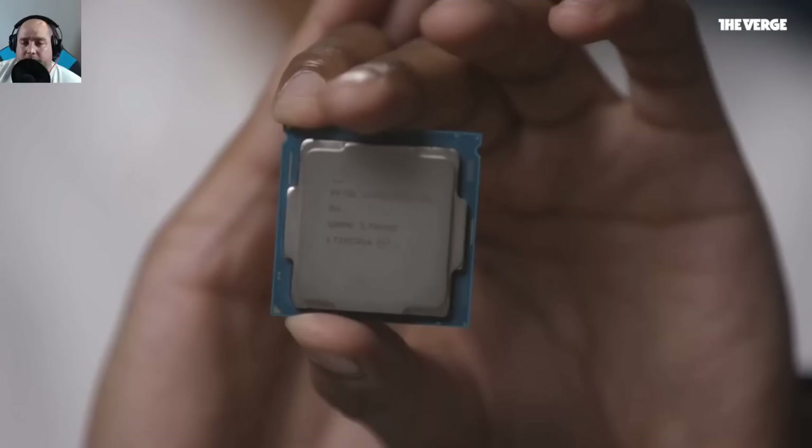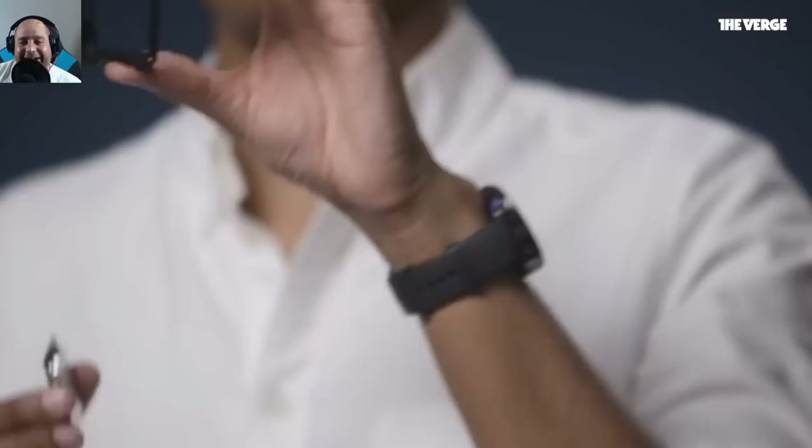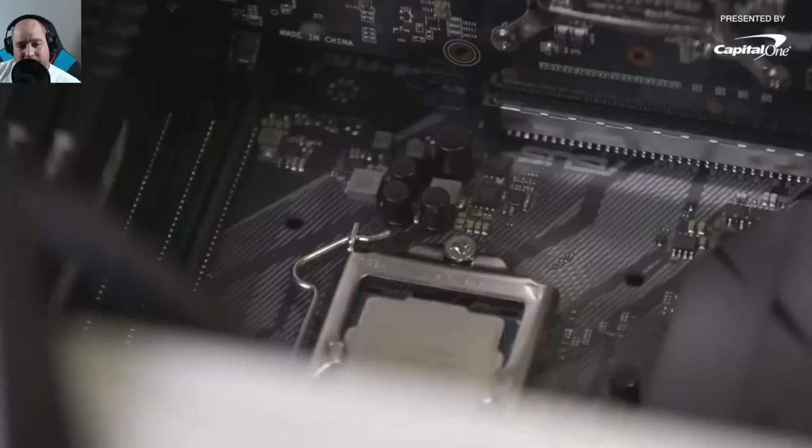It's an 8th-generation Intel chip that supports overclocking. The CPU installer acts as a brace, letting you align it with the triangles on the socket corners, then carefully lower it into position, making sure everything lines up, and clasp it down.